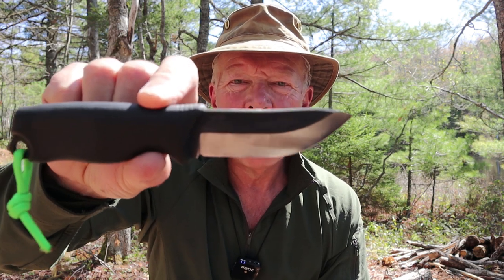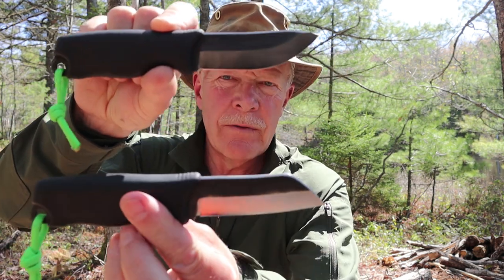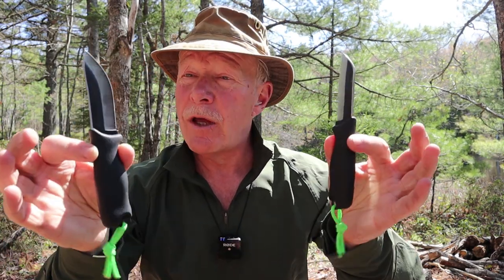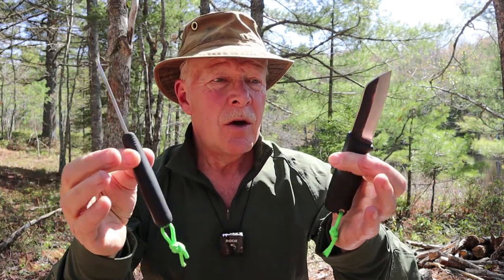The Toreva Jokaripuco 85 and the Toreva Skrama 80. Are they just cute little knives to add to your collection, or are they real working tools that you can count on in the woods? If you want to hear my thoughts on it, keep watching.